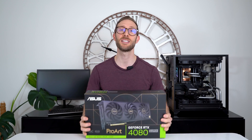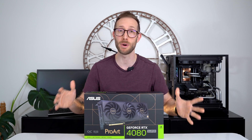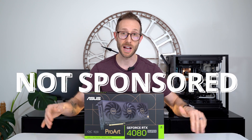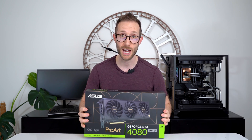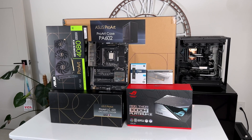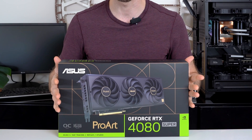Hey, what's up? John Charette here, and I may do this video a bit backwards. I've been testing this ProArt 4080 Super for about a week now and I absolutely love it. And no, this video isn't sponsored by Asus. I bought this card with my own cash from our friends over at Canada Computers. I'm working on my own full ProArt content creator build, and this is the most expensive part.